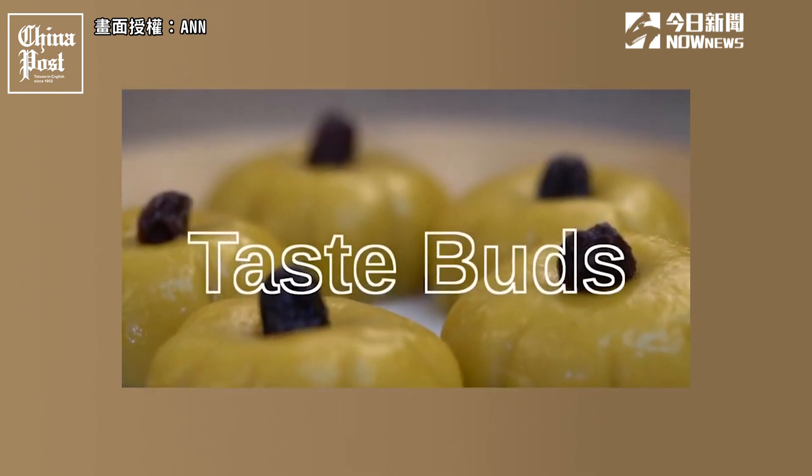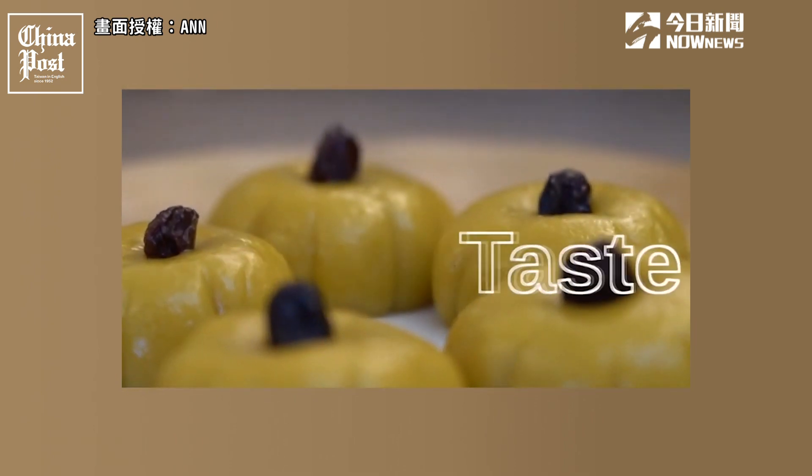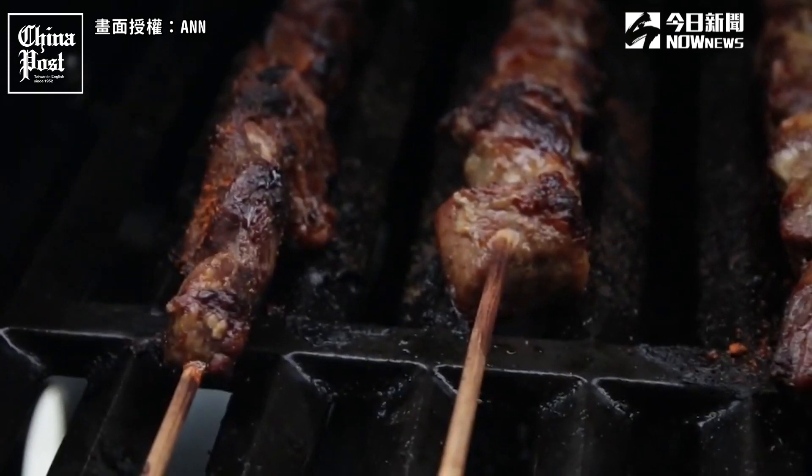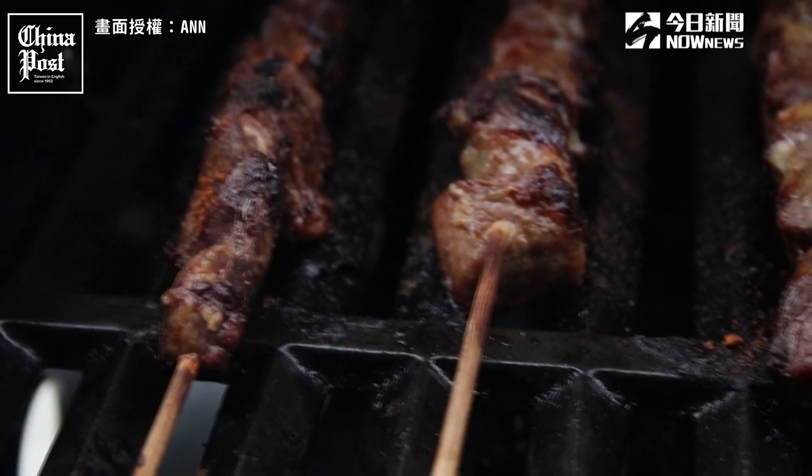Today she wants to learn some of the basics of working a barbecue as well as try her hand grilling yang rou chuan — Chinese lamb skewers — which she's marinated herself and is bringing to the party. To see how that goes, do check out her episode. I'll leave a link below.